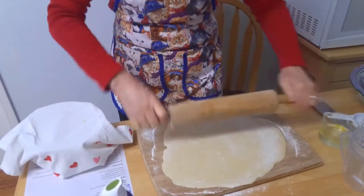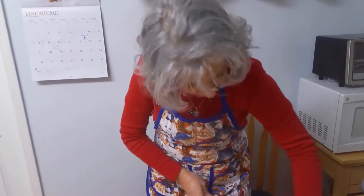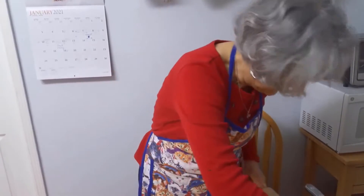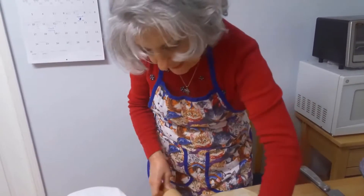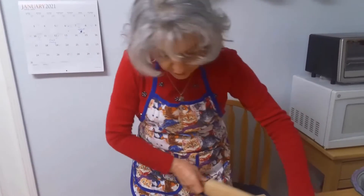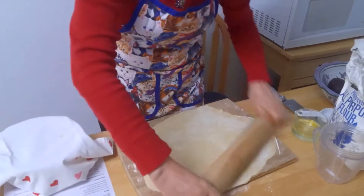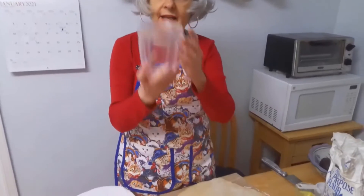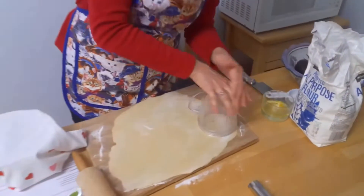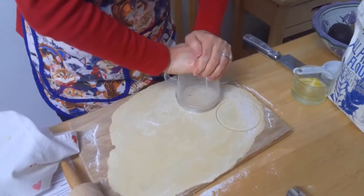We've had cannoli at the Italian American Heritage Foundation at some of the lunches and dinners, and we usually buy the shells. But making it with the food processor — I thought this was a really good recipe, it just makes it easier, though you could do it by hand as well. Now that my dough is rolled out and it's about 1/16th of an inch, I'm going to use my cup to cut out the cannoli dough.